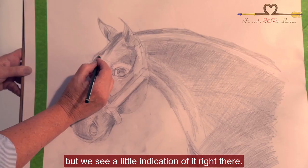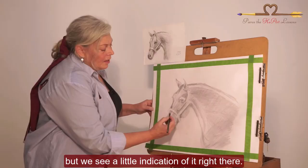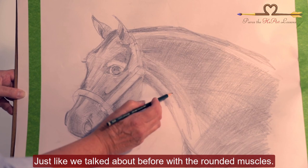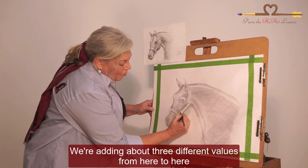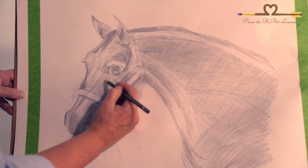The cavity above this eye is a little hard to see, but we see a little indication of it right there. I'm now going to soften the line that I drew here for the facial crest. Just like we talked about before with the rounded muscles, we're going to go dark and light very softly to soften that line. We're adding about three different values from here to here because of the skeletal structure of the horse's face.